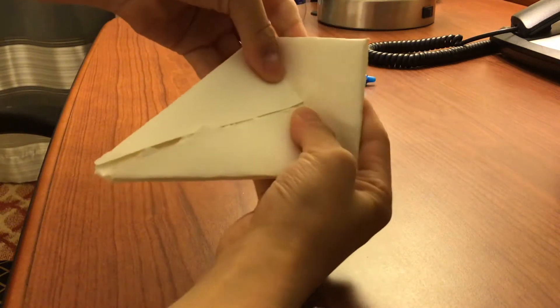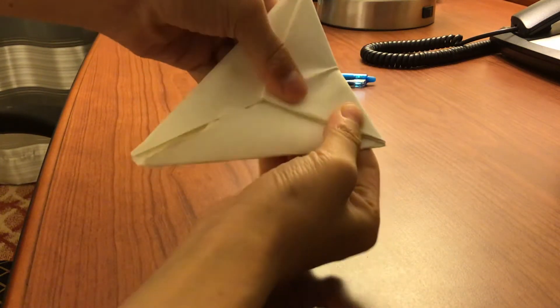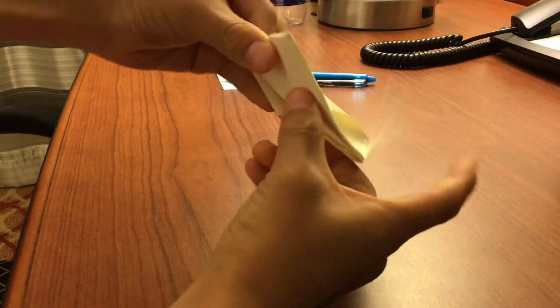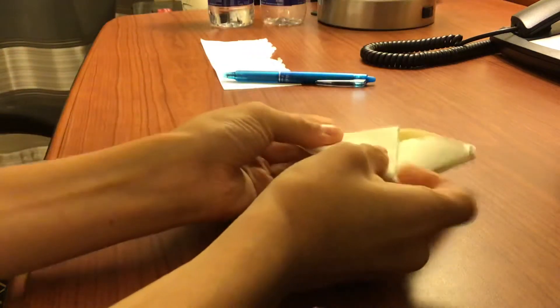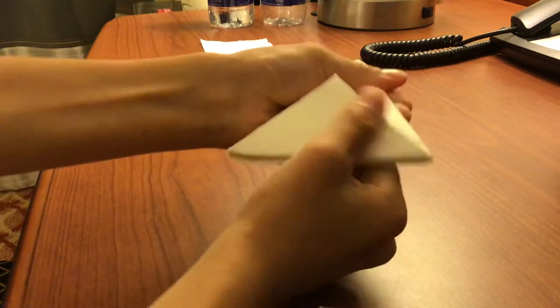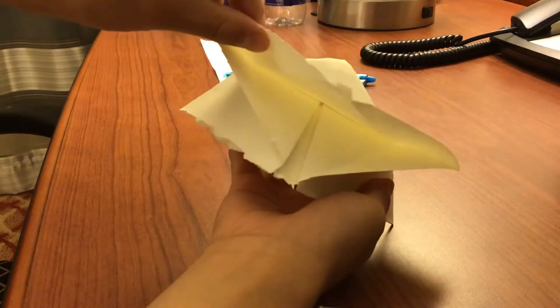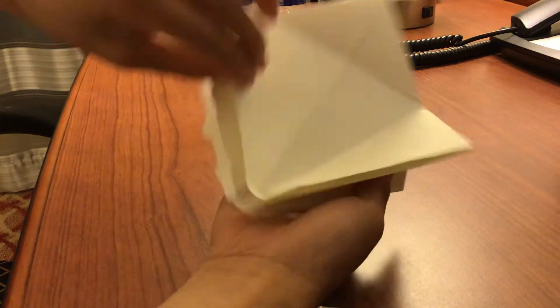You fold it here like this, just fold it to the other side. Now you have this flat shape from here.